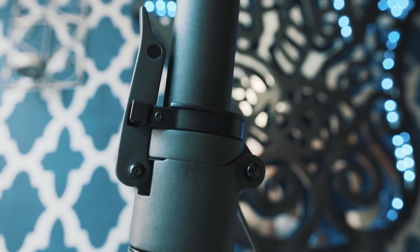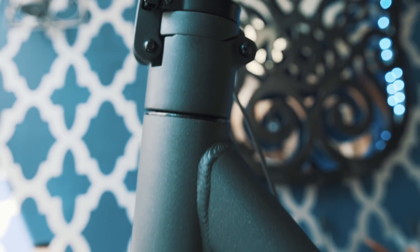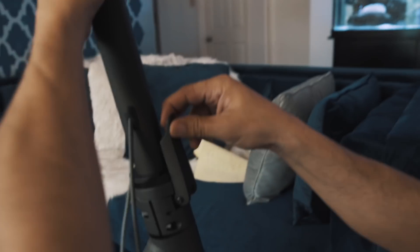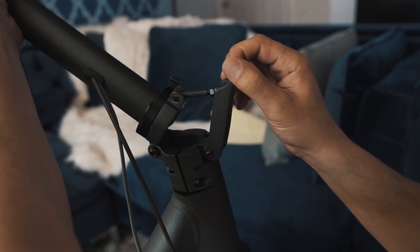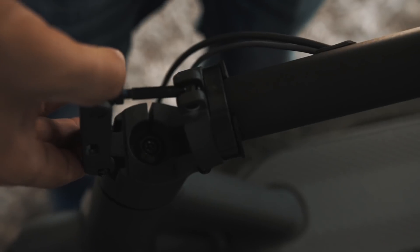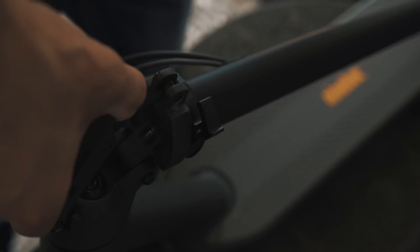Standard with the M365 and obviously with the Max is their buckle system — a great little way to just kick it down and get going. Standard clip, boom, and you're ready to go.